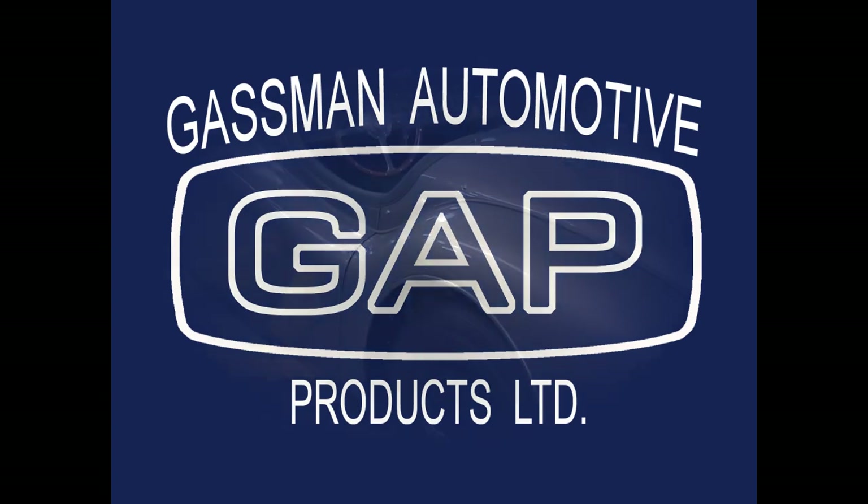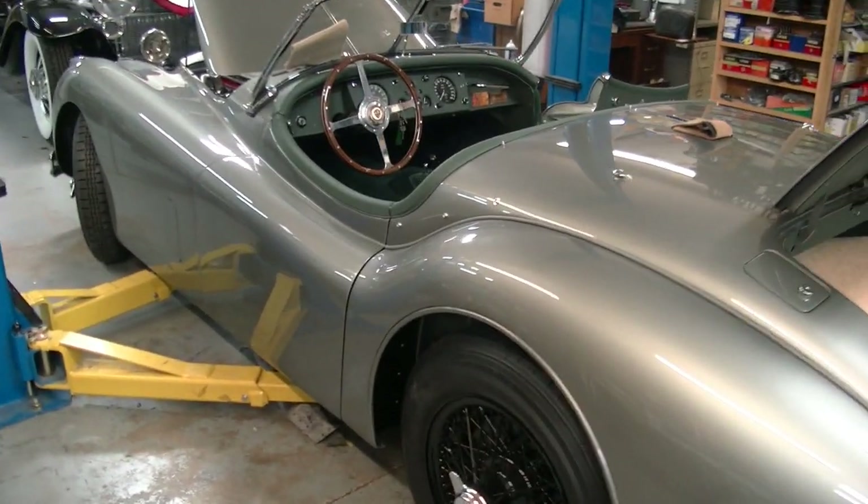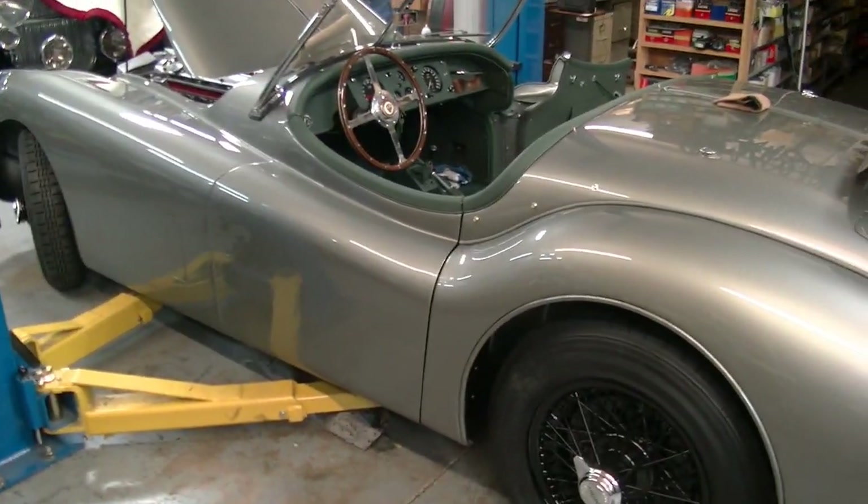Hello, we at Gassman Automotive are restoring yet another beautiful Jaguar XK140 Roadster.